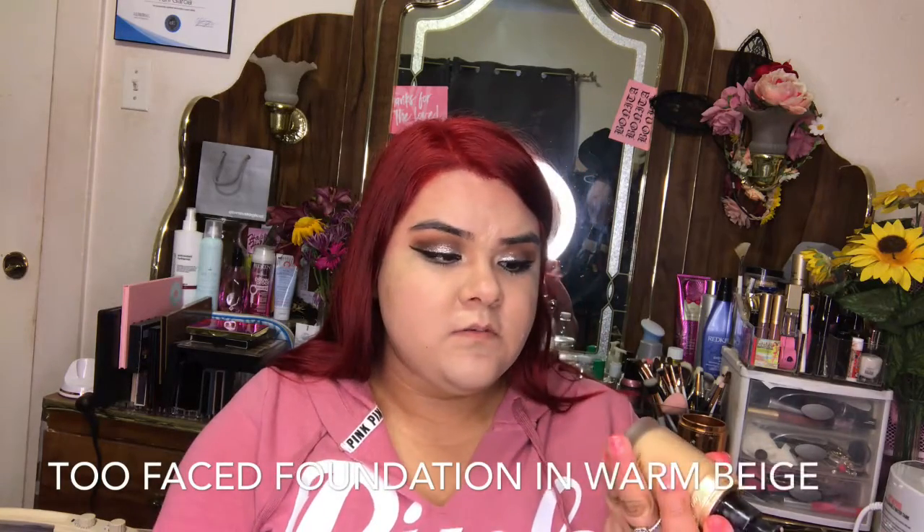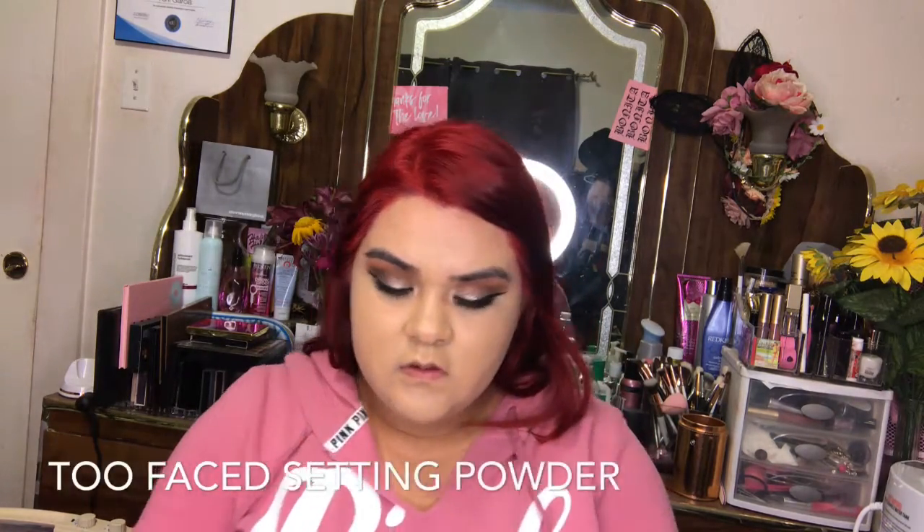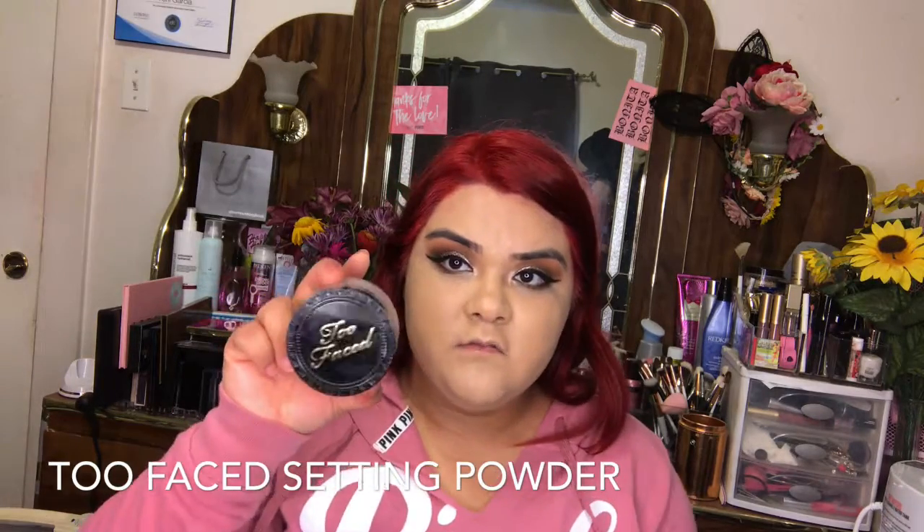Next I'm going to be using my Too Faced foundation in the color One Beige. Then I'm going to be setting it with my Too Faced powder, using brush R2 — it's part of the rose gold collection — and I'm just going to sprinkle it on the brush and pat it on.